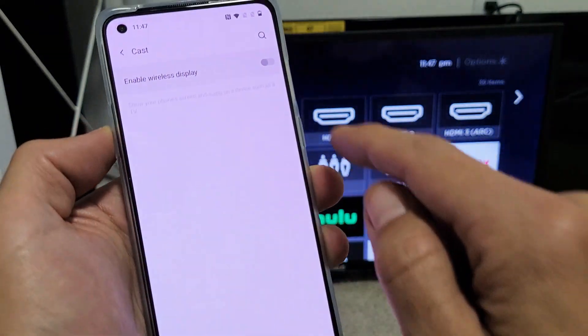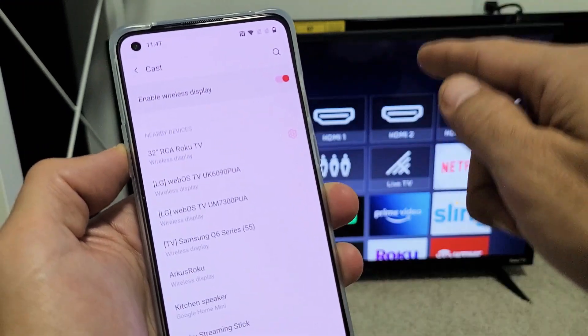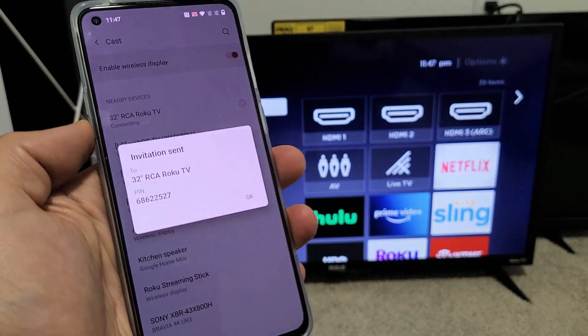Tap on Settings right here and Enable Wireless Display. Tap on that, and now we should find my RCA Roku TV, which is right here. Let me tap on that and give it one second to connect.